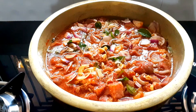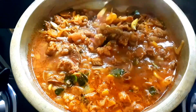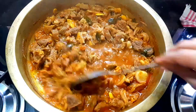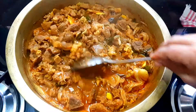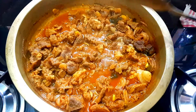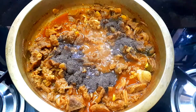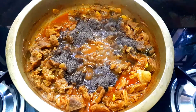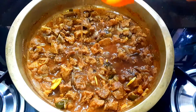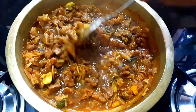Add 3 tablespoons of beef, then 1 tablespoon of beef. Add 2 tablespoons, then 1 tablespoon of beef. Add 1 tablespoon of mushroom. Add 1 tablespoon of beef.